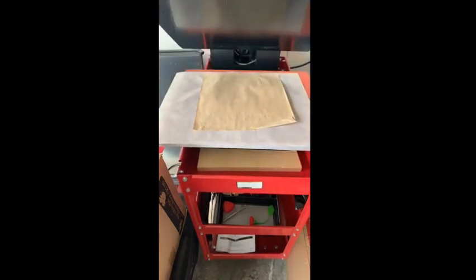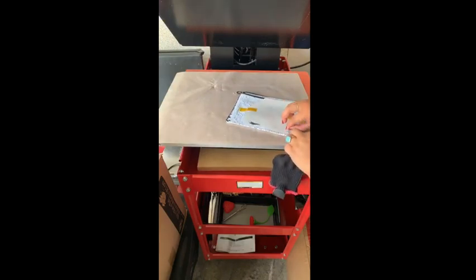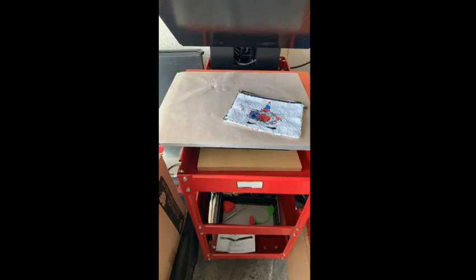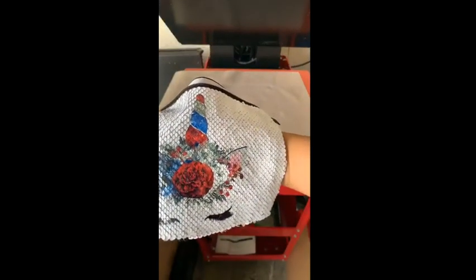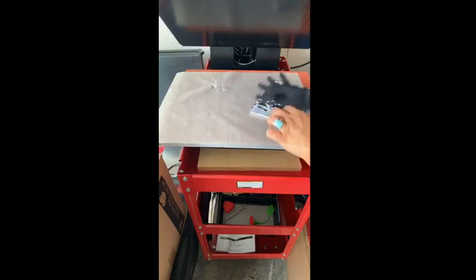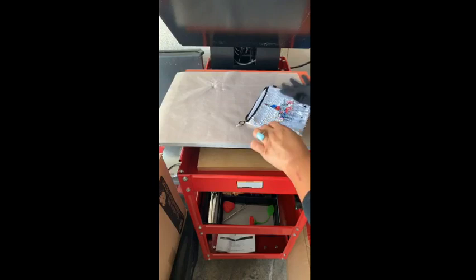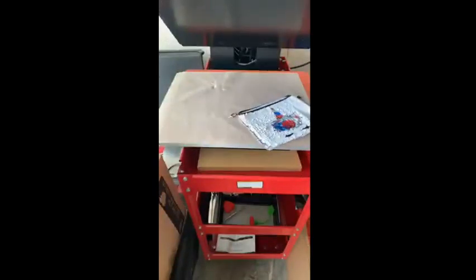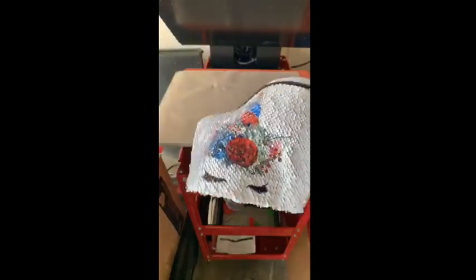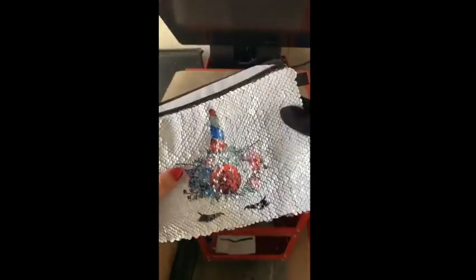Our timer is just about up. Look at how beautiful that looks! All of these products except for the aluminum sublimated at 400 degrees for 60 seconds with medium firm pressure — super easy. This is actually only the second sequined item I've ever done; the first one was a bit of a failure at Christmas. Those colors look amazing. This unicorn is from Digital Curio, and so are the flowers we're going to do on the other side. She has beautiful watercolor unicorns on Etsy — I absolutely love them. I just added a little shadow so the ears would show up better.